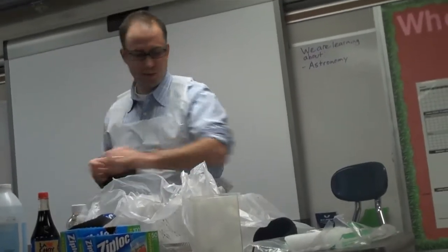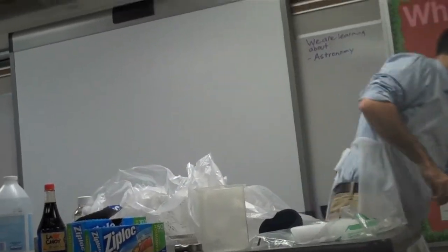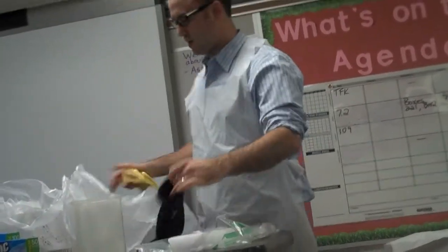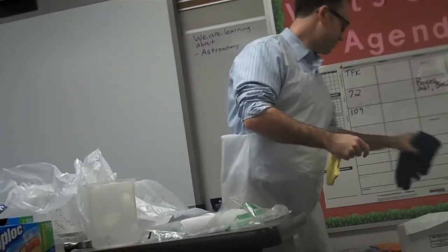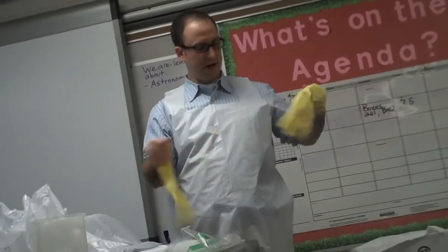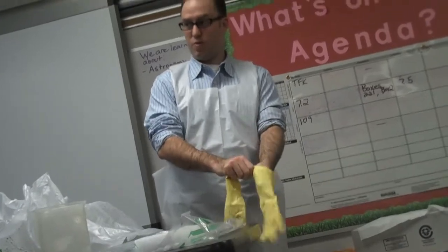Put on the work gloves. I'm using these because I don't want to get these all messy. Okay, put on the work gloves.